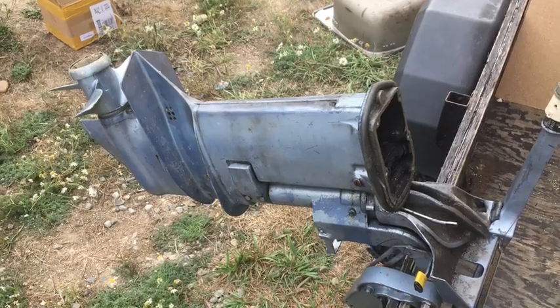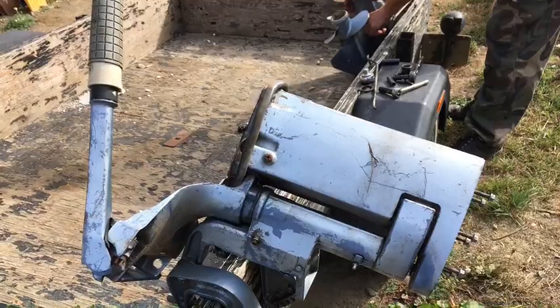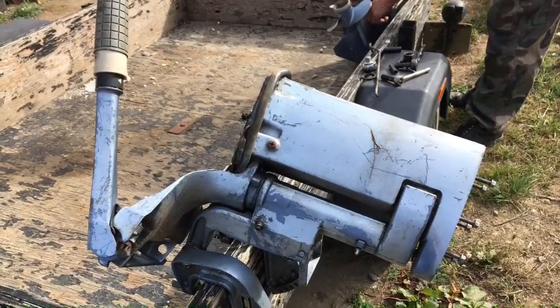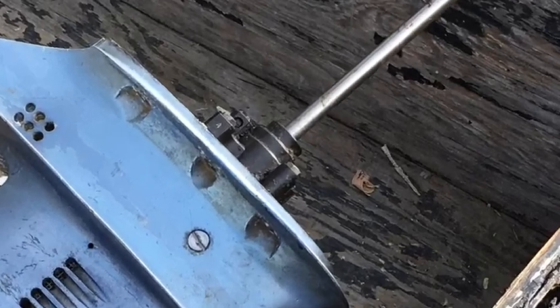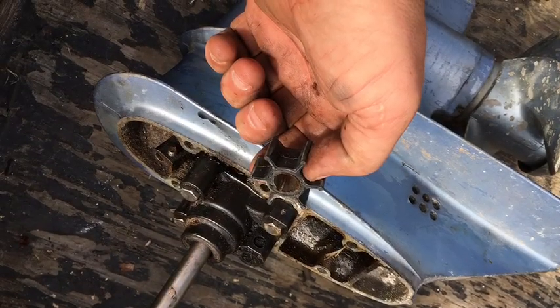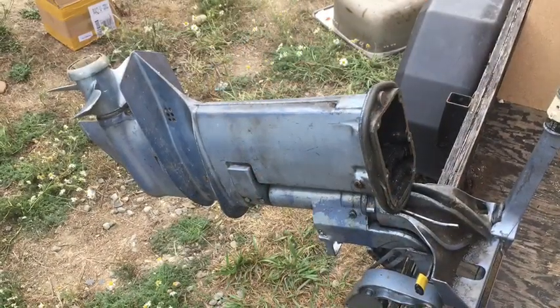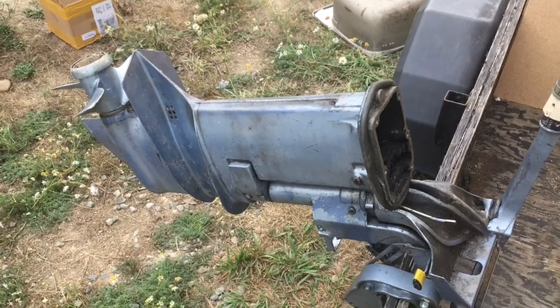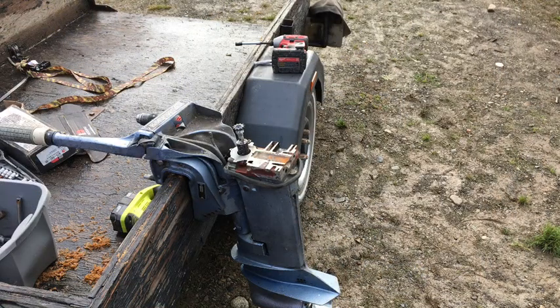On the lower half of the engine you want to remove the lower leg, and on the lower leg you'll find the water pump. Inside the water pump you'll find an impeller, and you're going to want to remove that impeller. Once the water pump impeller is removed, put it all back together, then put the bearing back in and put it back onto the leg.